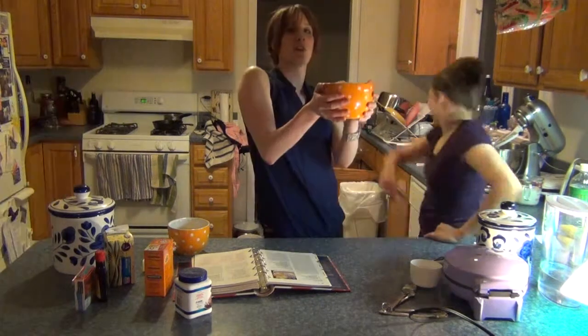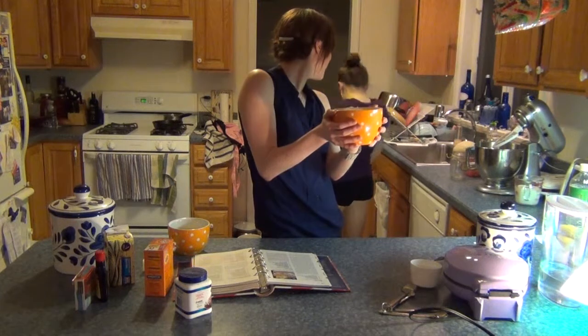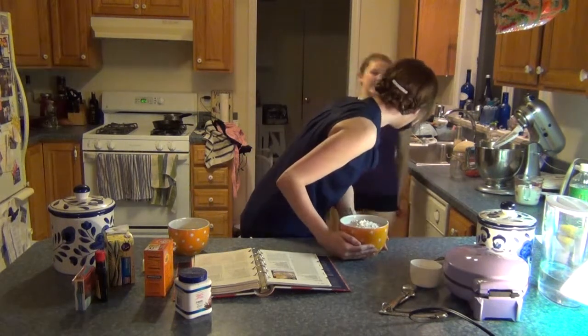In this beautiful polka dot bowl, Holly put flour, sugar, baking powder, and baking soda. And now we're gonna do other stuff. Set that aside, let it chill and get to know each other.